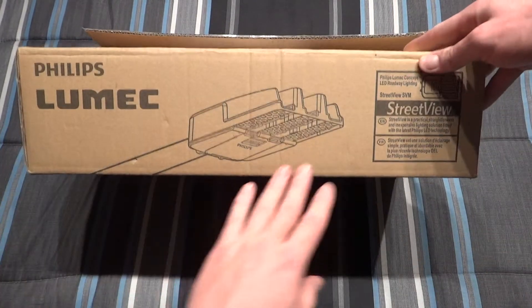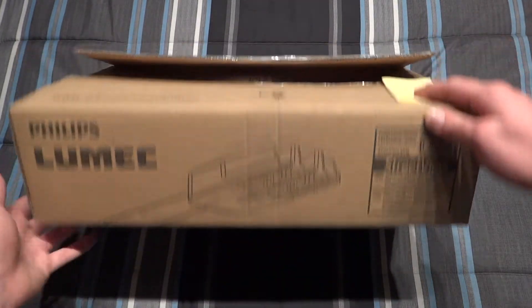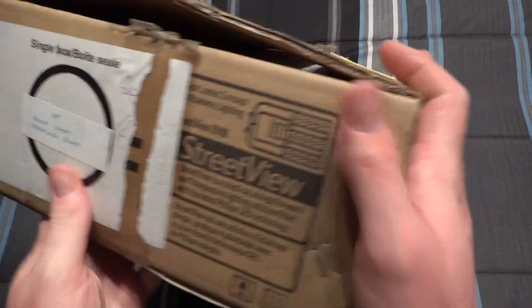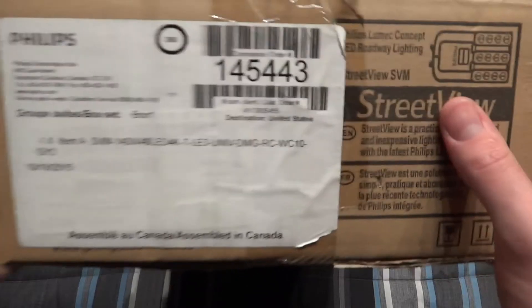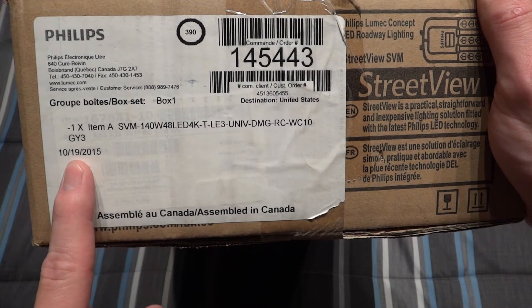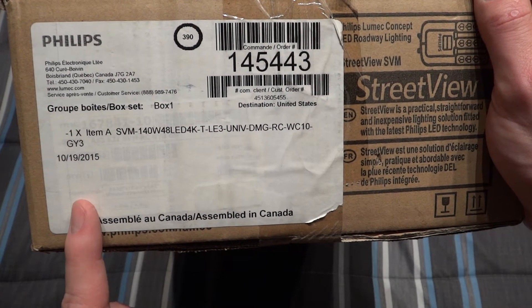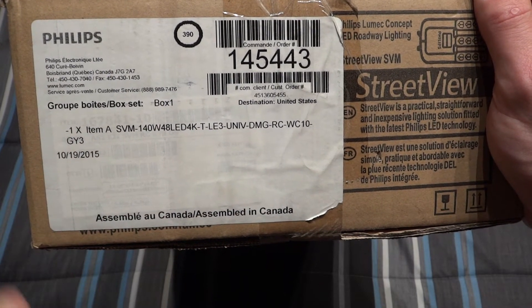This is the side of the packaging where you can see a picture of the light itself. If we turn the box on its side, we can see it's made in Canada and was assembled or shipped out in 2015. We can also see the exact catalog number for this particular light.